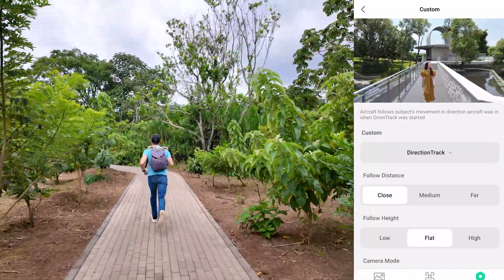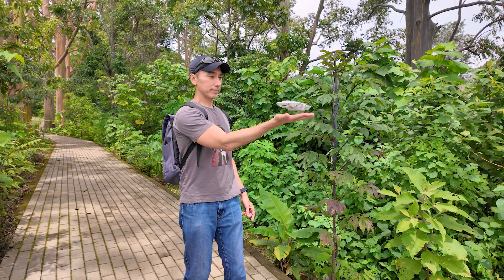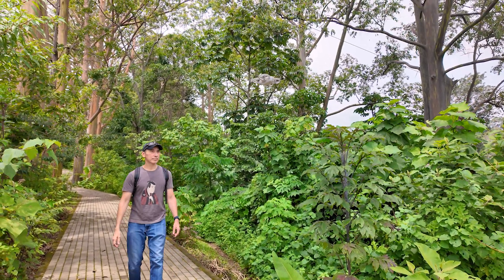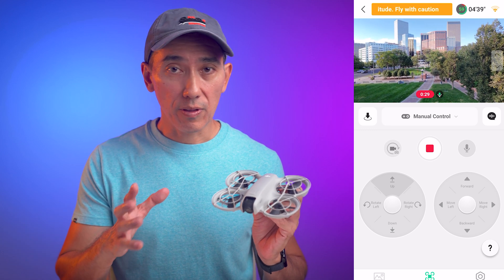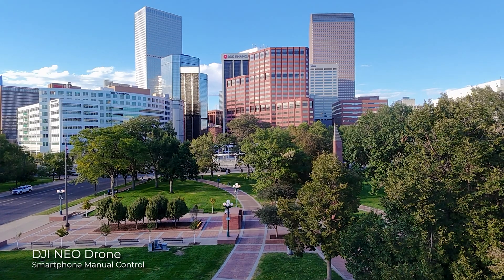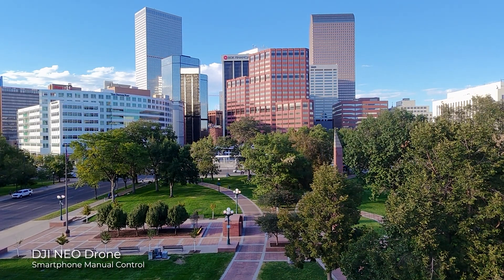Using the DJI Fly app on your smartphone lets you change the settings for each of these modes — in most cases you can change the distance between you and the drone, and also the angle or height. You can start or stop any mode inside the app, and if you see the drone is going to crash against something, you can stop it. You can also control the drone manually with the on-screen joysticks. According to DJI, the maximum flying distance increases to about 50 meters, but it feels like it's actually less than that.